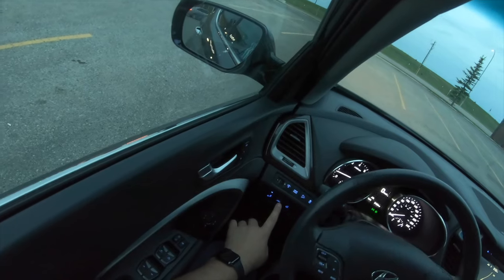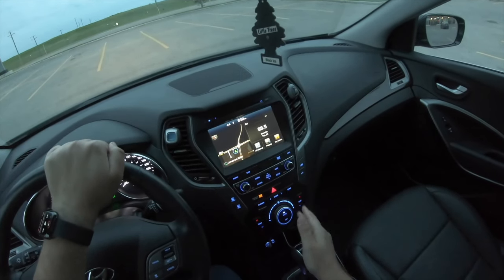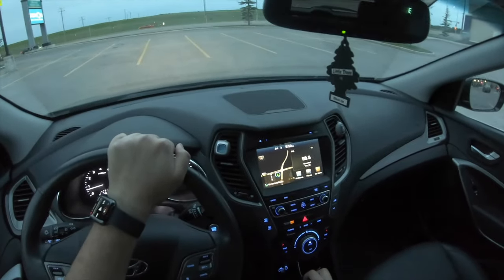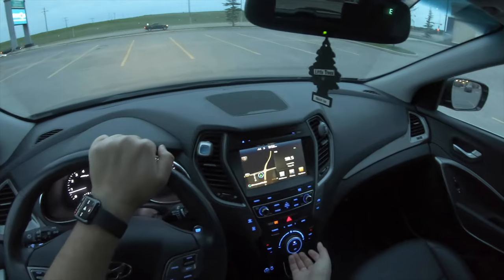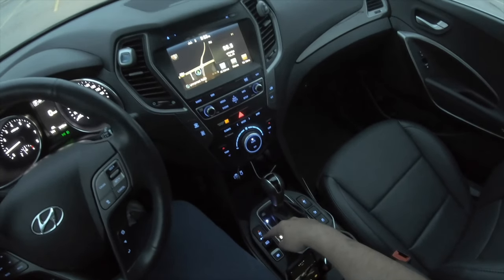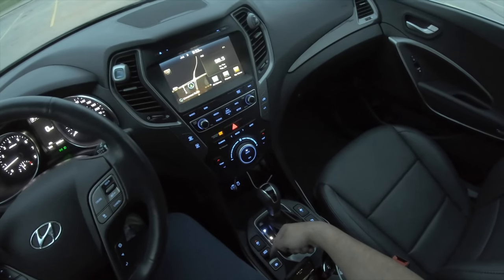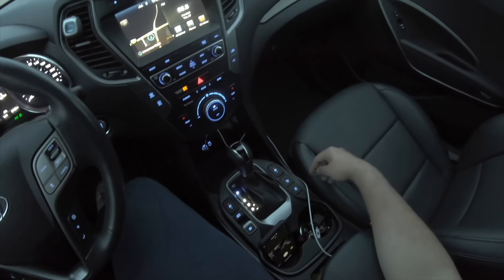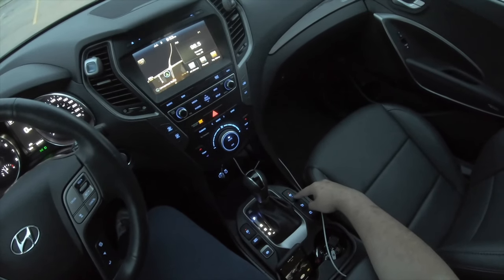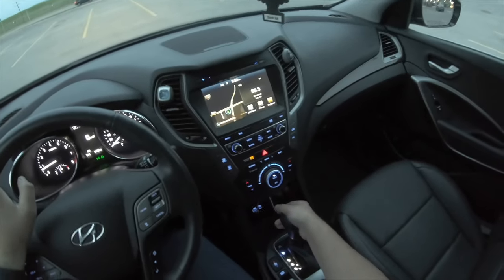Right here we have blind spot assist, lane departure warning, and a heated steering wheel. This car also has Apple CarPlay, so you can plug in your iPhone. There's automatic dual zone climate control, heated seats as well as ventilated seats, auto hold, and an electronic parking brake. The passenger seat also has heated and ventilated seats.